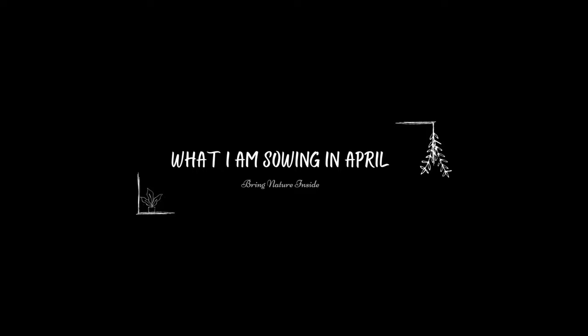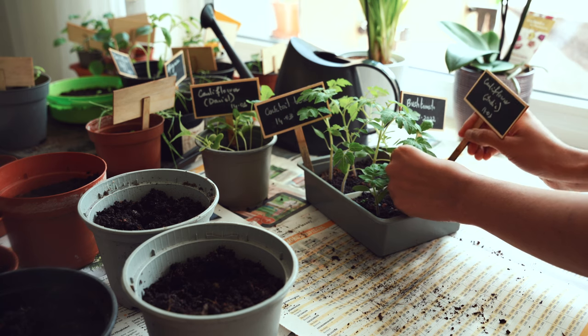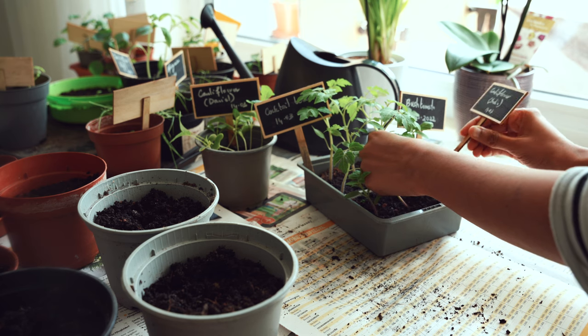Tomatoes need a long cultivation period and should ideally be started in the month of March according to the weather conditions I'm in. If you have not started in March, don't worry — start now. This is your last chance to have some tomatoes grown from seeds. I'm not going to start any this month because I've sown mine in March.